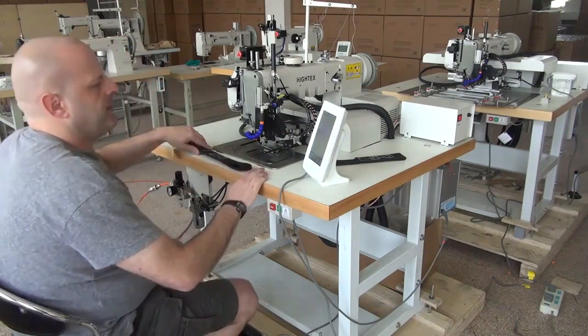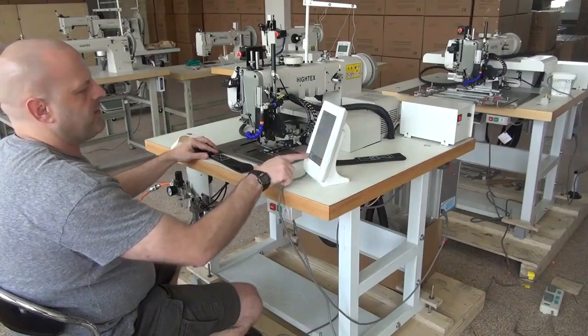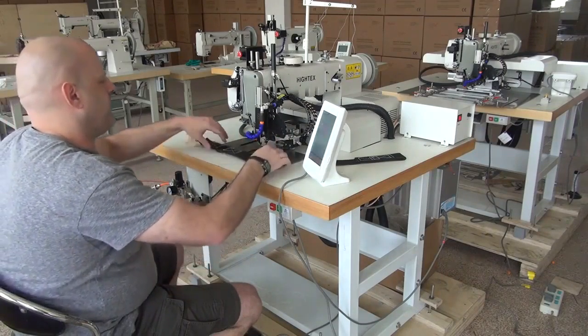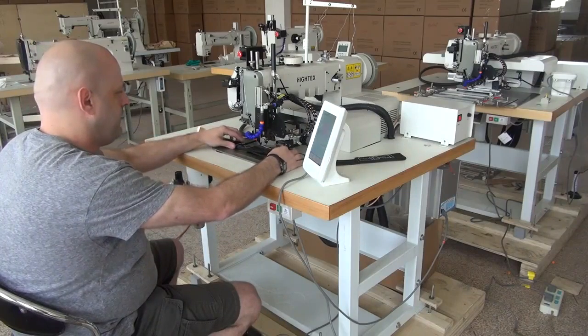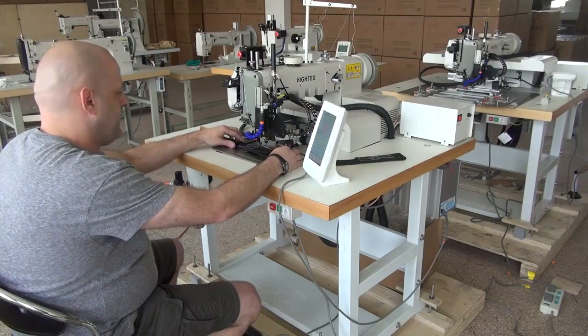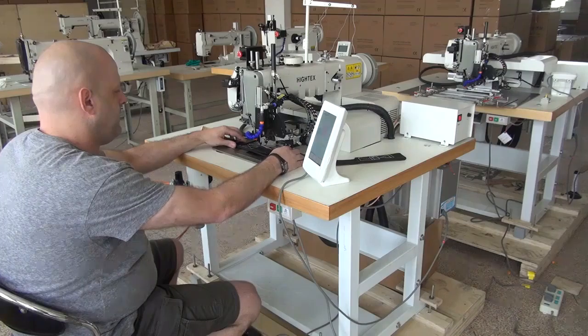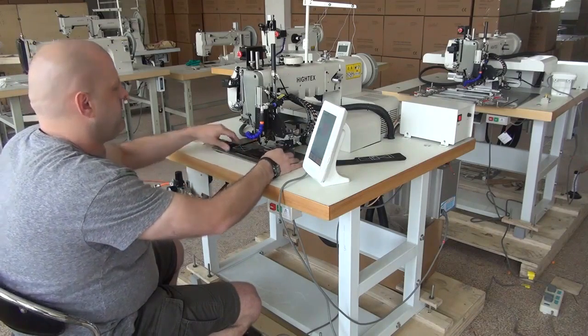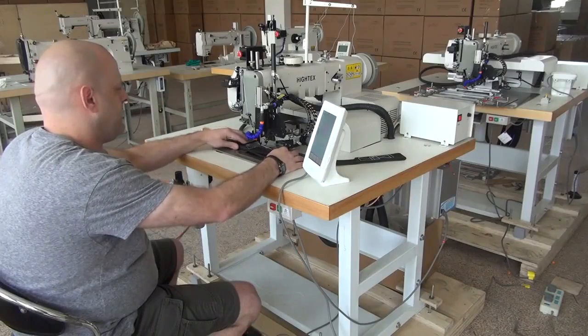Before we insert the sample into the machine, we have to press a button that brings up the sewing pattern — the particular sewing pattern that we're trying to do. After that, I can place the sample in the machine and we'll go ahead and begin sewing. When you put the sample in the machine, you want to make sure that you have it pushed all the way up against the edge guide on the back side of the sample.